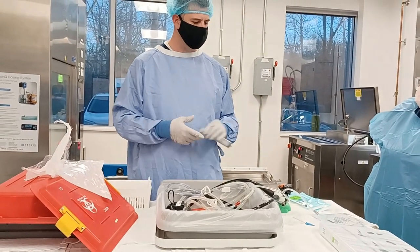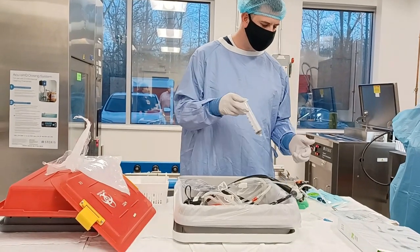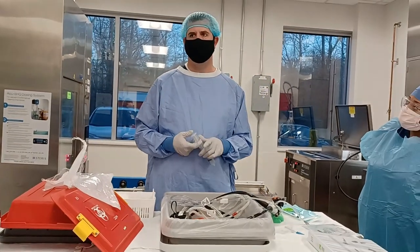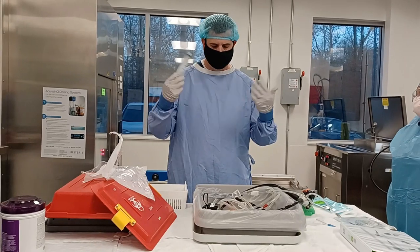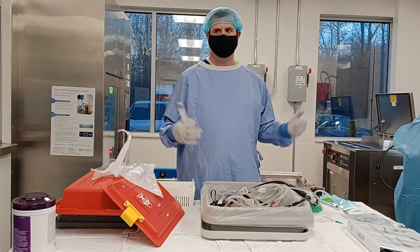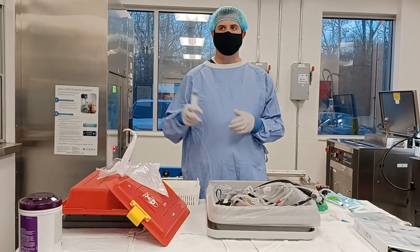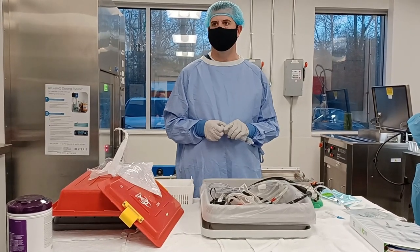If you were to do this without the Scope Buddy, you would always want to flush 100 milliliters of enzymatic water through every port. The more fluid that goes down the scope with enzymatic, the better — more likely to get everything off. The minimum is 100 milliliters, but the more the better to make sure all debris is cleared. Hopefully they're doing their pre-cleaning upstairs in the OR before they bring it down, so it's a lot easier for you all to clean when it gets here, especially if you can't get to it right away.